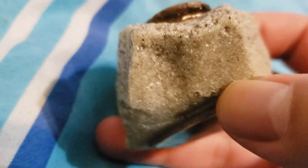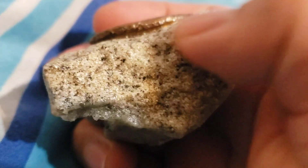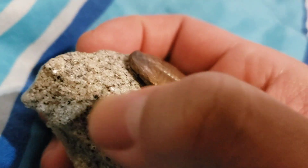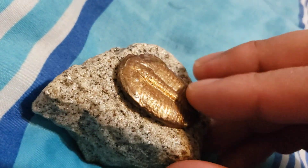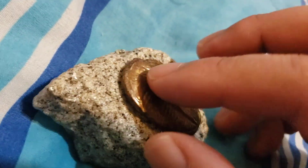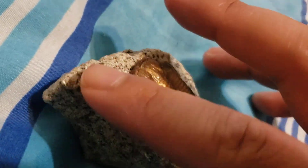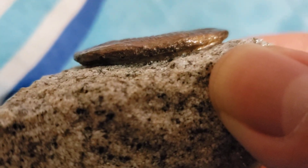They use two different materials for this. One feels like an actual rock — it's texturized and rough — and then the other part is softer and smoother. It goes from a smooth to a rough texture, and the fact that they did that is really impressive.